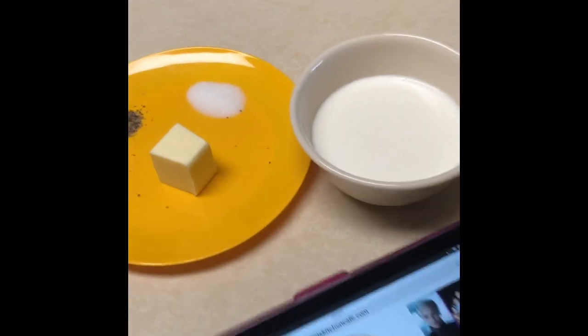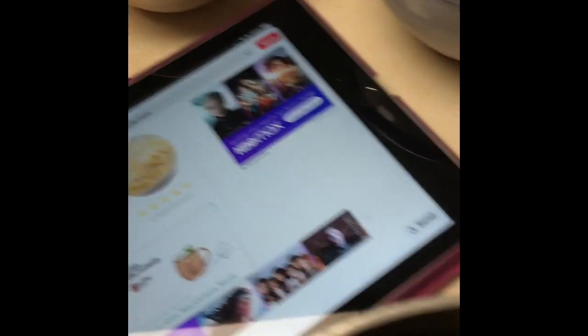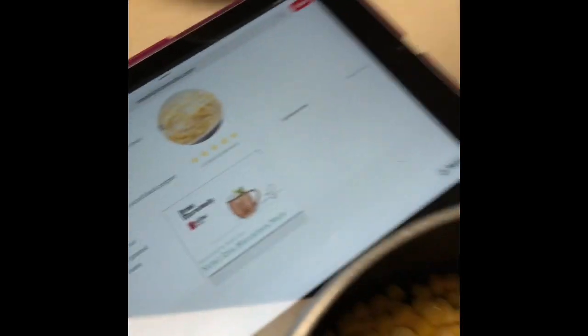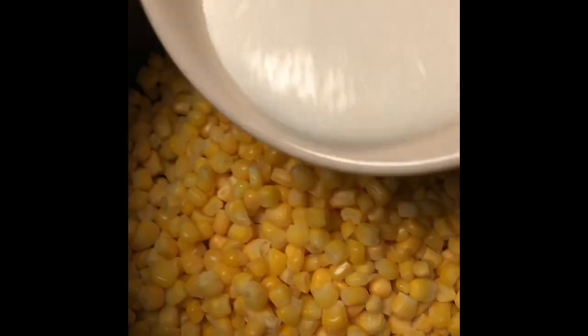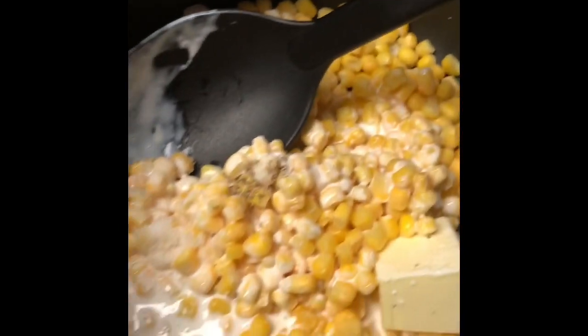We're going to put all this in the pan — put the corn, the cream, the butter, salt, and pepper. If you were going to use sugar, you would put that in right now. I'm going to stir it up and put it on the eye of the stove until the butter melts.